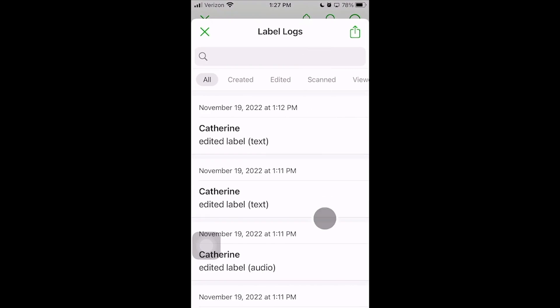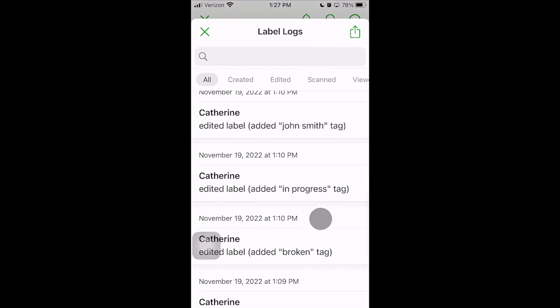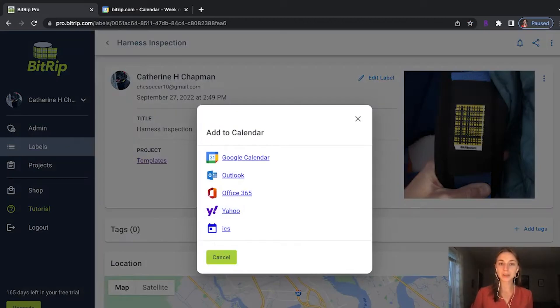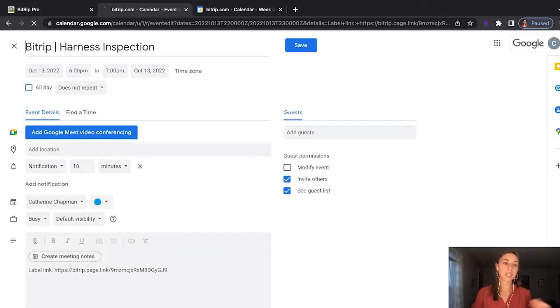Two other things I often talk about: we keep a log of all the information that's in BitRip. So anytime someone scans it or uploads information, you see who did it and what they did. We also can integrate into a calendar, so if you need to set reminders for yourself or reminders to do preventative maintenance, you can integrate BitRip directly into your calendar.